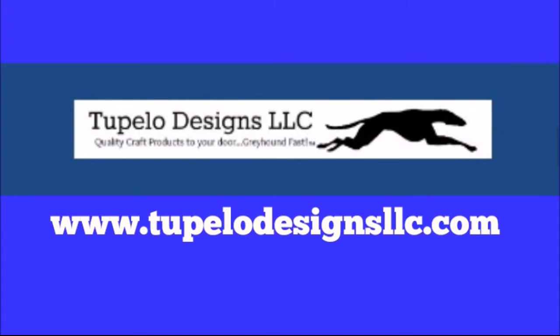Hi everyone! Today's project is brought to you by Tupelo Designs LLC, where U.S. shipping is always free with no minimum purchase and international orders are discounted. Tupelo Designs LLC is home of the daily deals — go check it out at www.tupelodesignsllc.com and be sure to check out those daily deals.